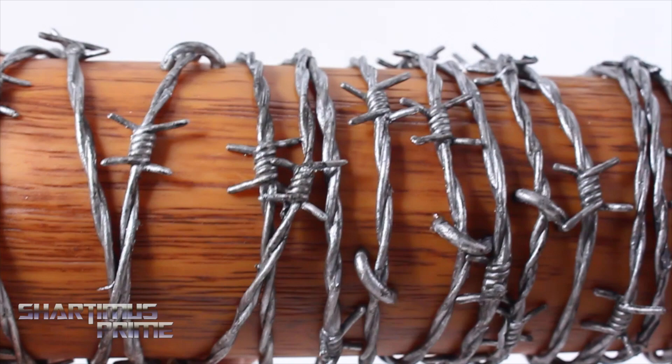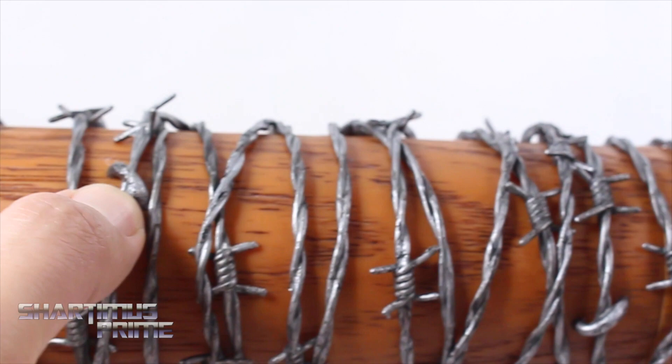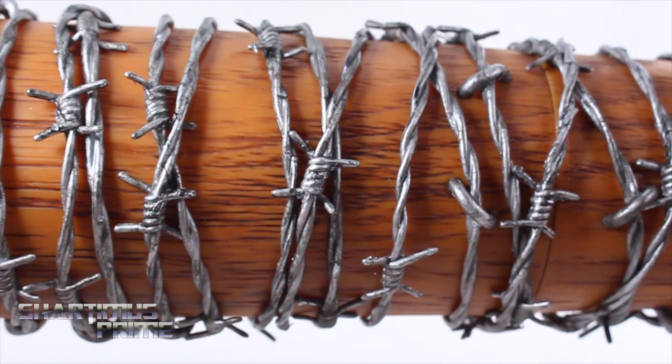I don't know if there's a Skybound version that has blood, but the barbed wire on this looks really cool. It's all made out of plastic — you can see some hoops, these little plastic pieces right here, to tie everything together or hold everything in place. I love the wood grain and the paint in it. It's just incredibly realistic — they did such a good job with this thing.